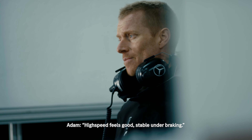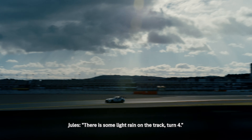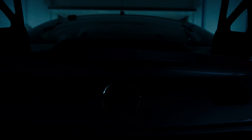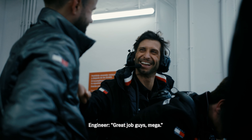High speed feels good, stable at the braking. There's some light rain on the track, turn 4 — concentration. Keep pushing guys. I'm going to the end of the field track, maybe I'm going bigger.